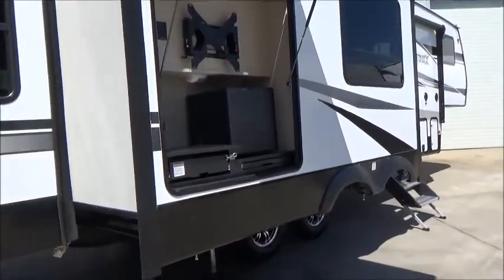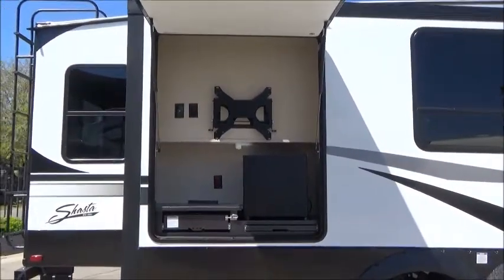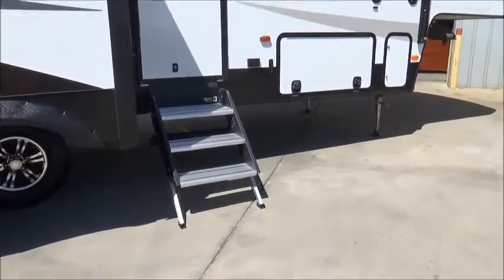This is your outdoor kitchen done in hammered metal. You have a shelf, a stove, and a bracket that can hold up to a 55-inch TV. You have 110 plugs, USB plugs, and lots of LED lights throughout the coach. There's your 16-inch aluminum wheels wrapped in 10-ply 16-inch tires.